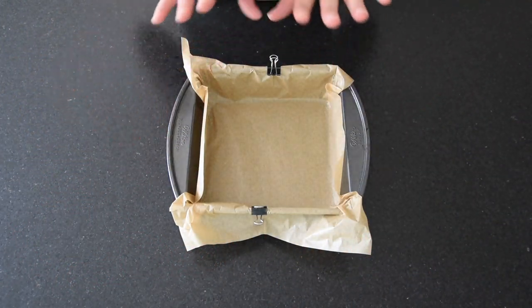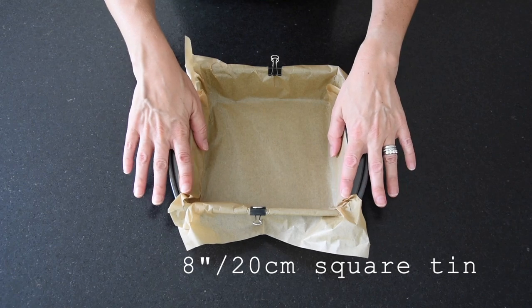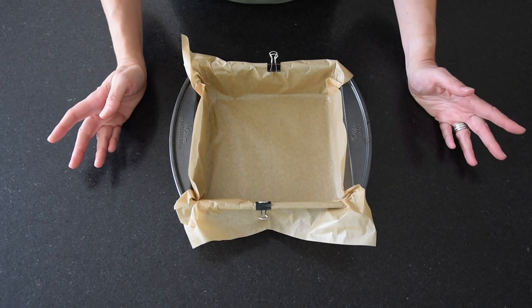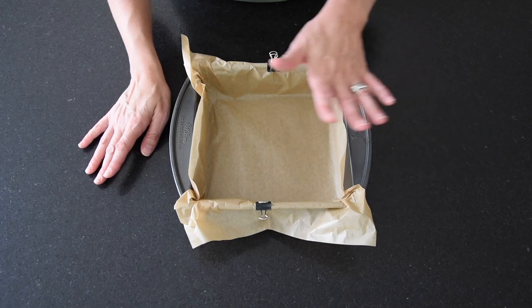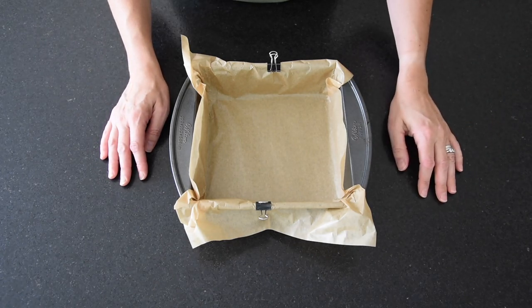Okay, first things first as usual — line your traybake tin. I've got my 8-inch, 20 centimeter square tin here. Just got some baking parchment pushed into the corners, nothing too fancy. A couple of bulldog clips to hold the paper in place and stop things moving around. I'm also preheating my oven to 325 degrees Fahrenheit, which is 160 degrees Celsius. This time we're going to bake this digestive biscuit base. Preparation's done — let's get baking.